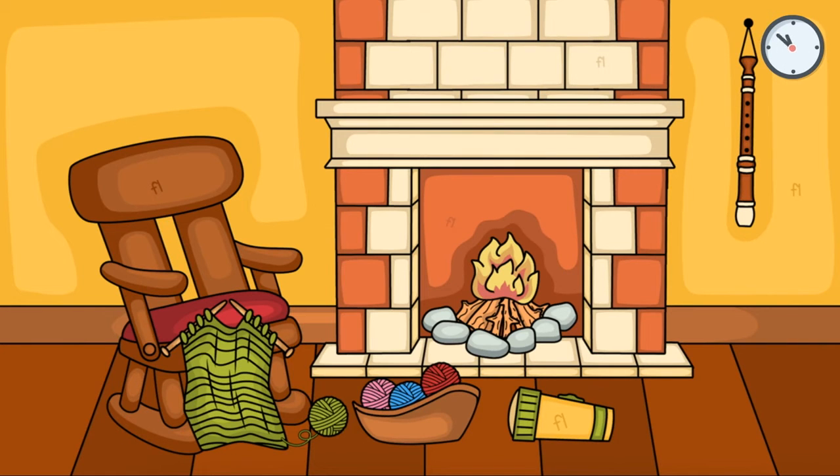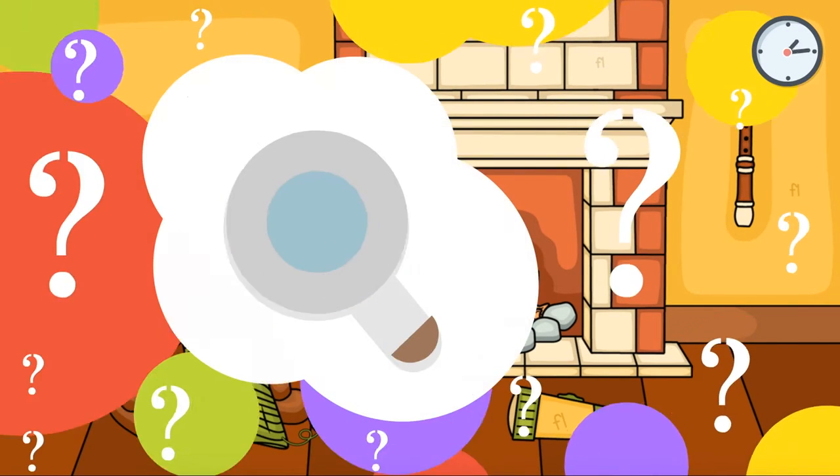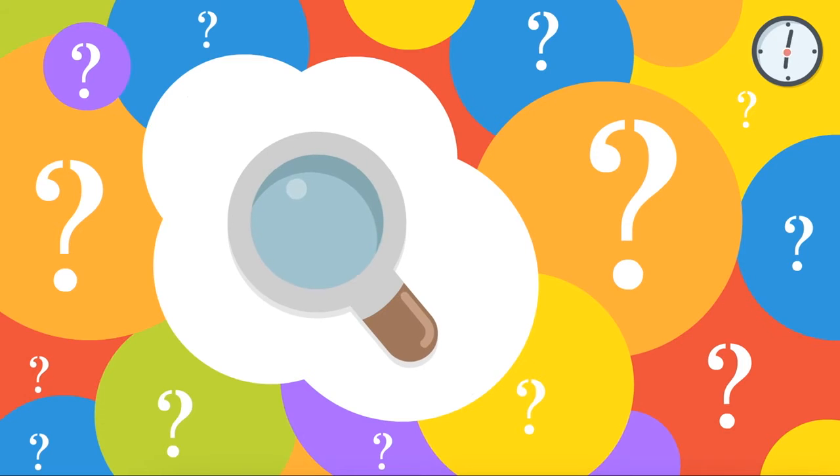Did you find them? Here are the five hidden FL letter blends.